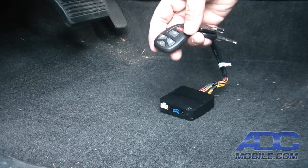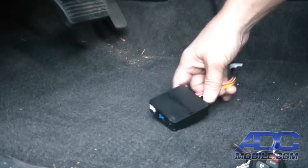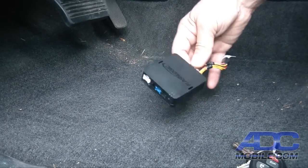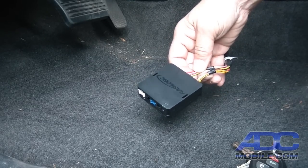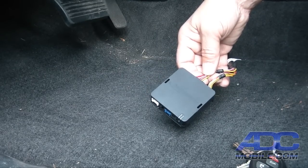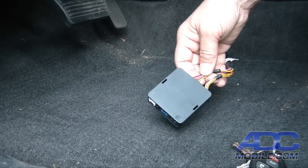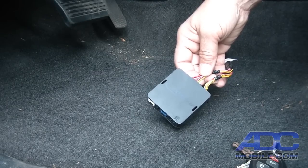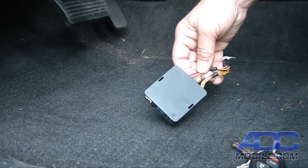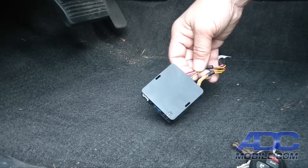That is really about it for that part of the installation. Now all we need to do is tie the FlashLogic box up behind the dash to finish the installation. But we can actually do something much cooler with the Car Connection Pro, and that'll be the next portion of the installation we show you.